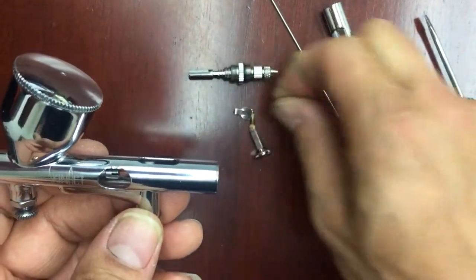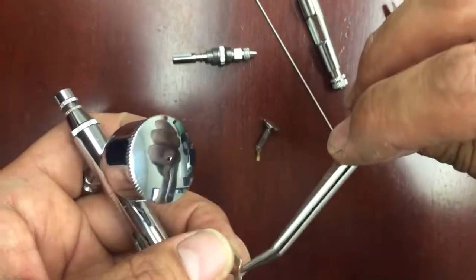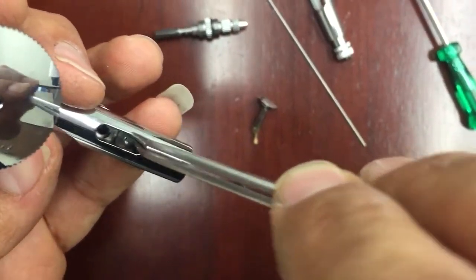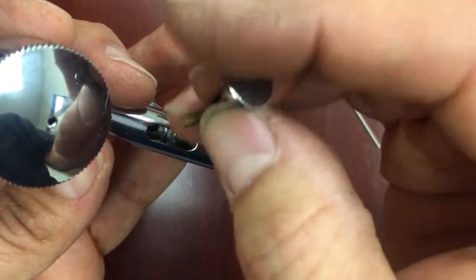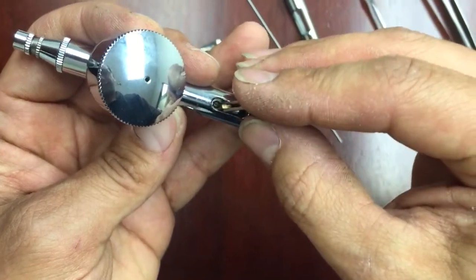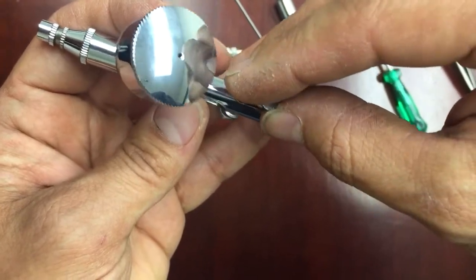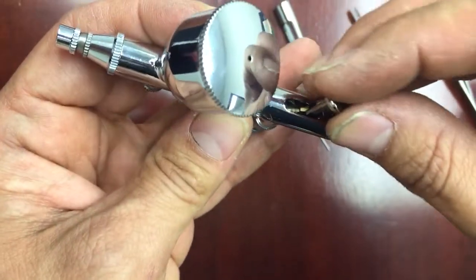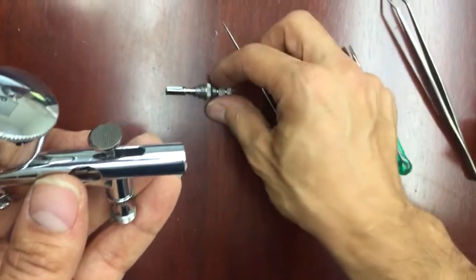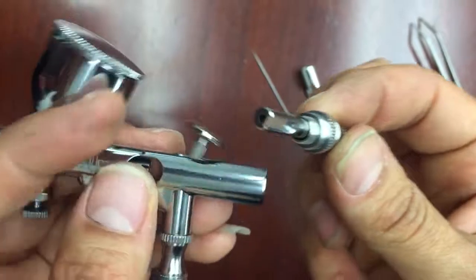Place it back in and it's good. Then place the needle holder back into its place on the airbrush gun. Once you go ahead and place that back, put this screw into the hole through the needle.